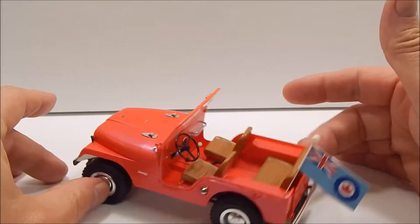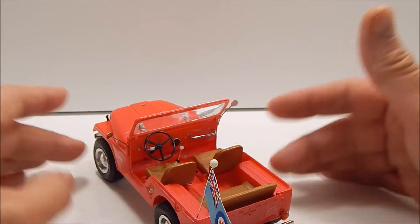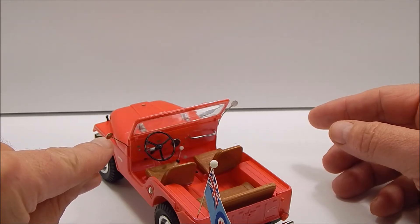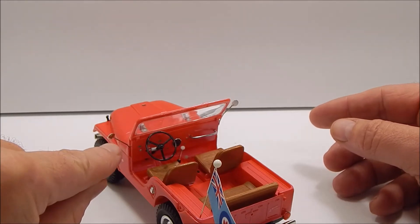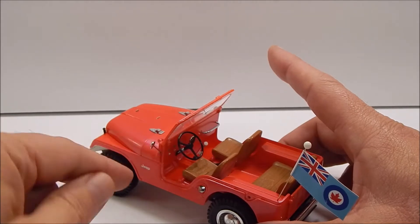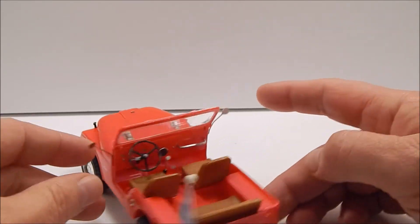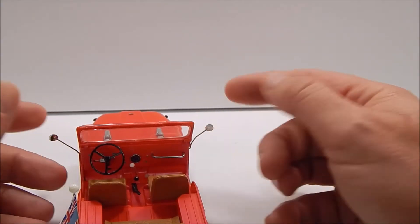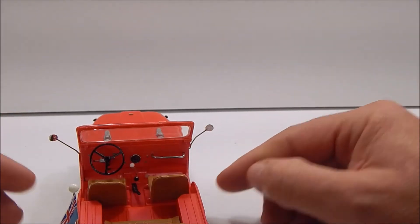I did some scratch-build things on here because it was just too hard to use the original parts. The mirror ends — the mirror part of the mirrors — is actually what came with the kit. I just cut them off and drilled holes in them. The mirror posts are straight pins, and I just drilled a hole inside the side of the dash there and pushed them in.